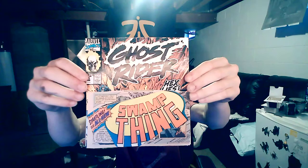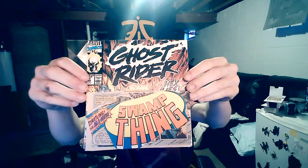Hi guys, my name is Glob Marashka, and here I'm showing you my final project. This was the accordion book. I took comic books and actually made them into something new. I did a Ghost Rider vs. Swamp Thing comic book.